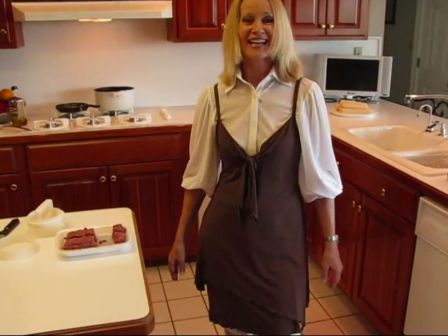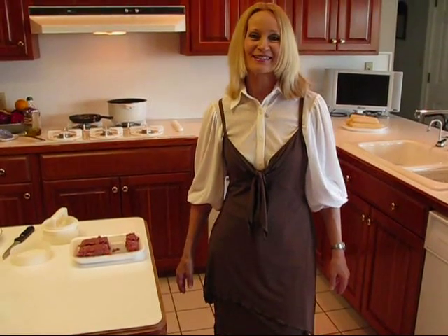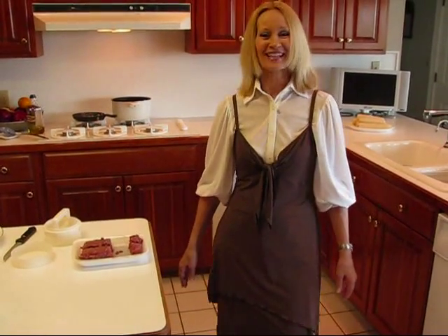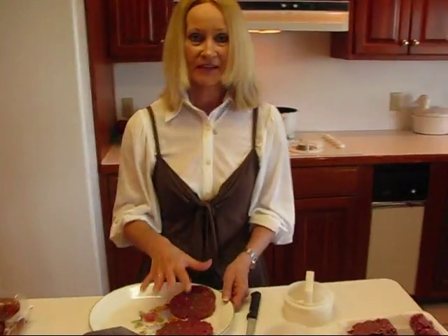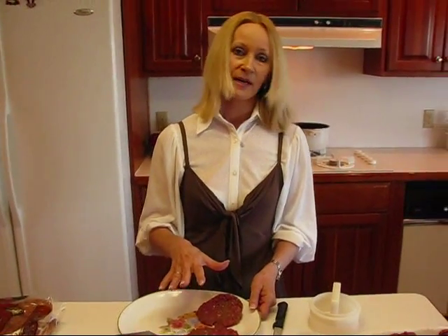Today we're making a full meal and our entree is going to be called cheese and onion stuffed hamburgers. I think that's pretty descriptive, so let's go ahead and make our hamburgers. First I'm just going to show you that I'm making the patties in a certain way and then we'll talk about the seasonings and what we're going to add and how they're going to get grilled and so on later on.